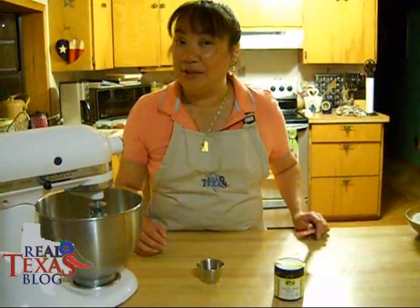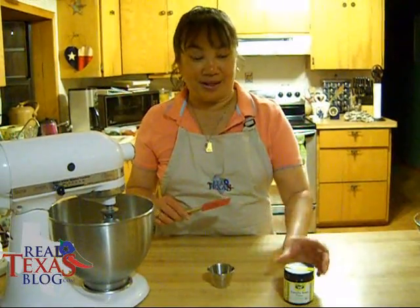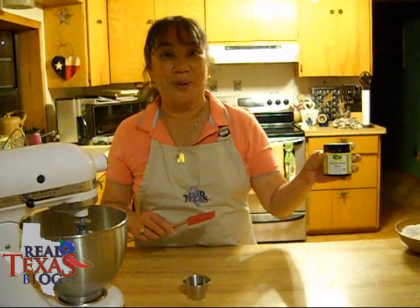And now for a secret ingredient. Instead of vanilla extract, I use — and you can order this online — it's called Singing Dog Vanilla Bean Paste. It is wonderful.